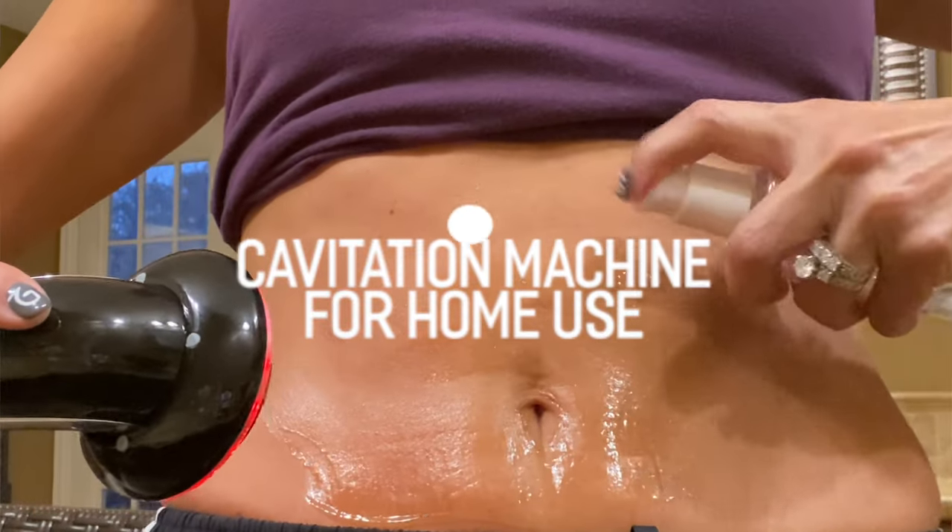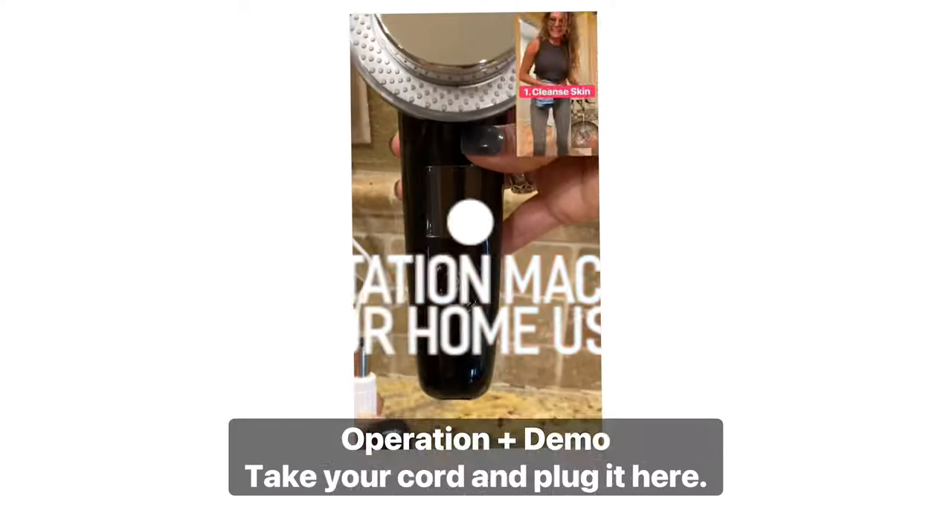Cavitation Machine for Home Use: How to Operate Plus Demo. Take your cord,